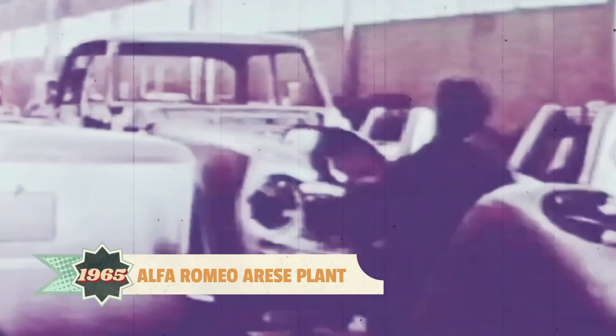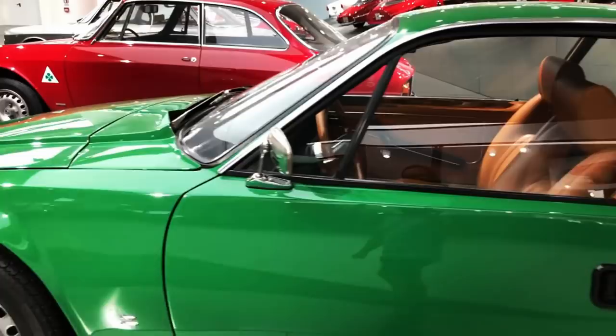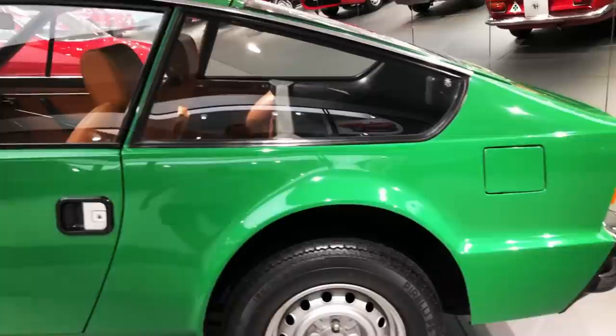By the late 1960s, Alfa Romeo had successfully established itself as a small yet profitable specialist manufacturer. With a healthy balance sheet and a strong Italian economy, it was the perfect time for niche projects like a stylish two-seater coupé aimed at younger buyers — a sportier and more dashing alternative to the established Giulia GTs.